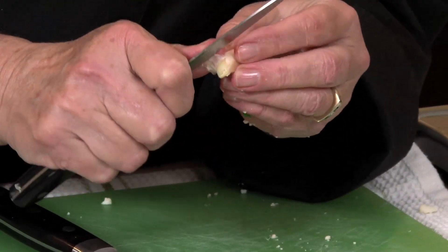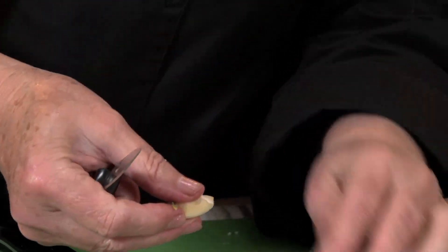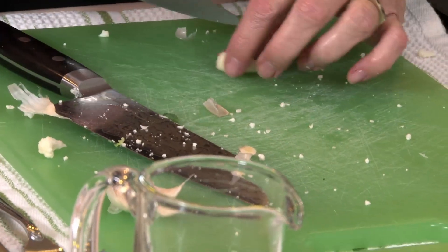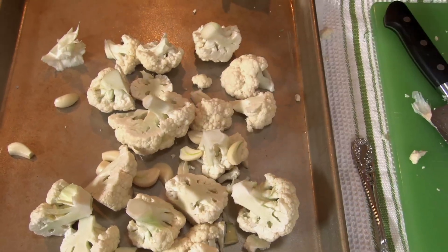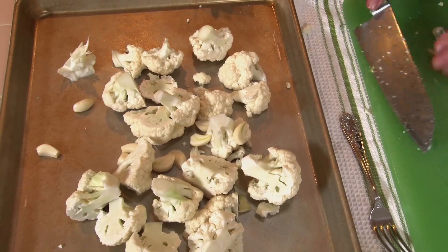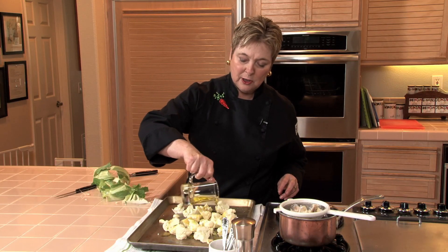And now for the garlic. You want to start by blanching the garlic for about 20 to 30 seconds in boiling water. If they're fairly large, you can cut them in half lengthwise like so. Now you want to add about three to four tablespoons of extra virgin olive oil.